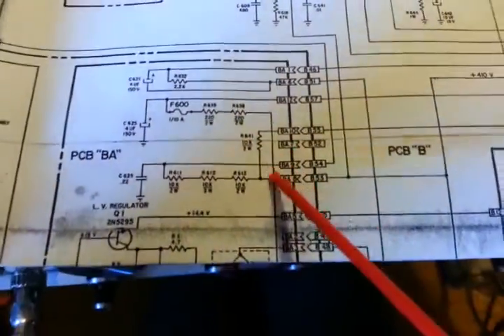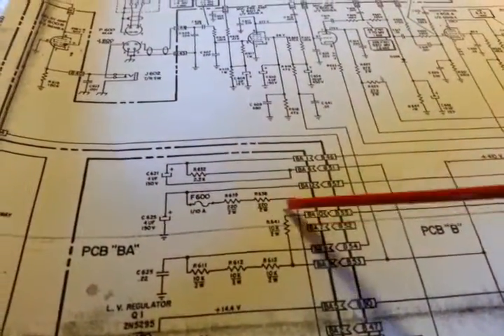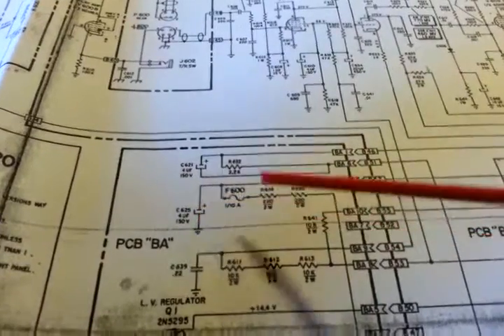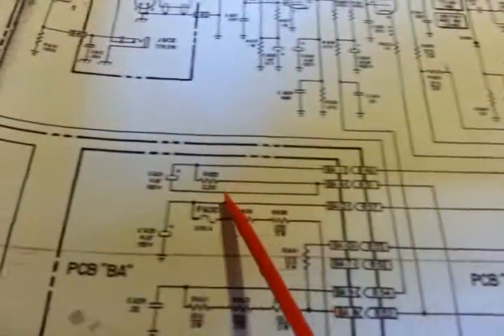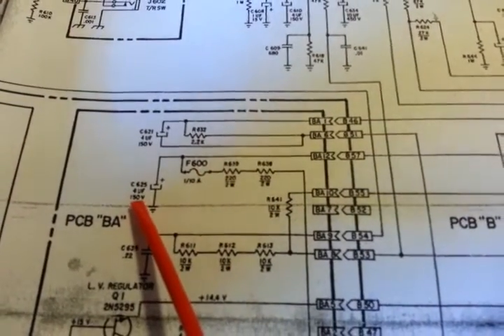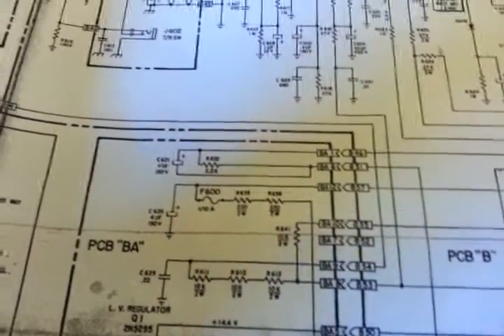Following the circuit down, that side goes to ground. You've got two 220-ohm resistors and the fuse. Part of the problem — kind of a design flaw — is that if this fuse blows, the capacitor is still connected to the cathode of V603, your audio power tube. So even if the fuse blows due to an over-voltage condition, this is only a 150-volt capacitor, and more than 150 volts can hit it and blow it. The capacitor is not protected by the fuse. When I reinstall, I put a 450-volt capacitor here.